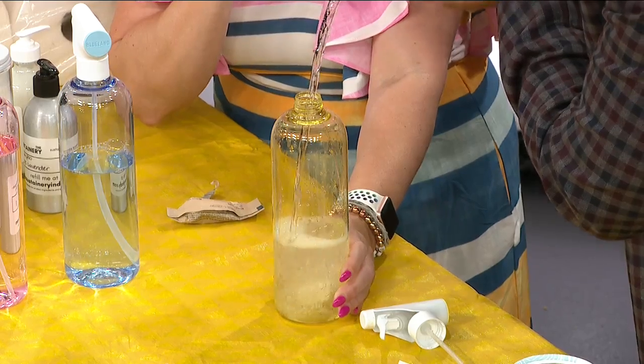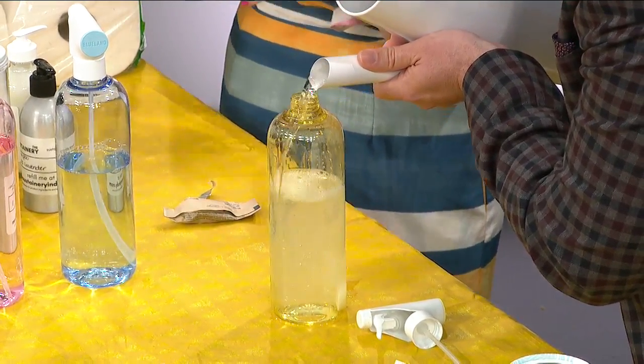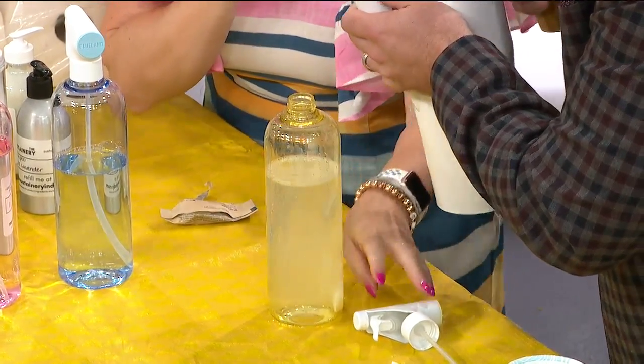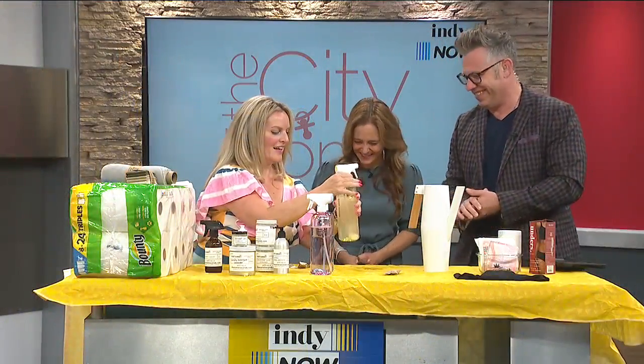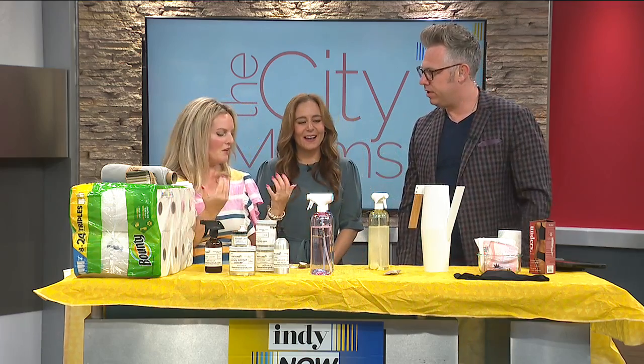There's a small spill — we'll use the Swedish dishcloth to clean it up. If only there was something to get that water up with! This will dissolve for you, and then there's your multi-surface cleaner for the week or for the month. That is perfect.